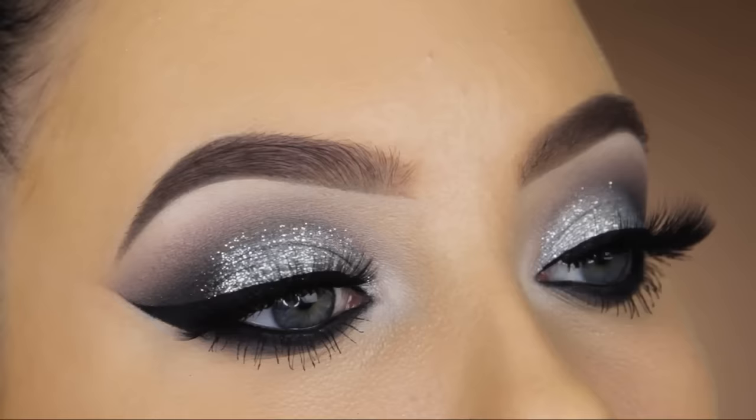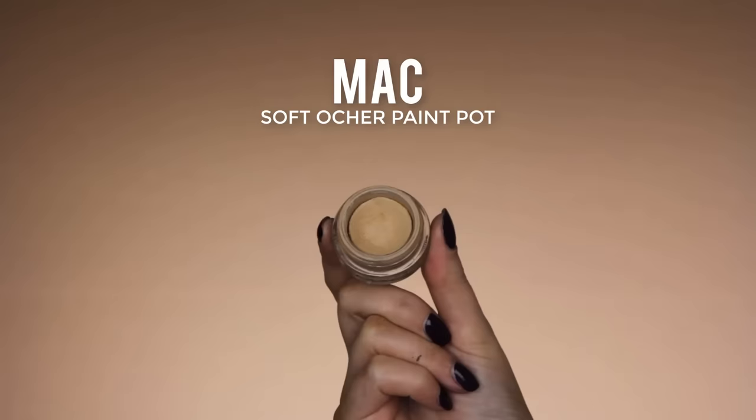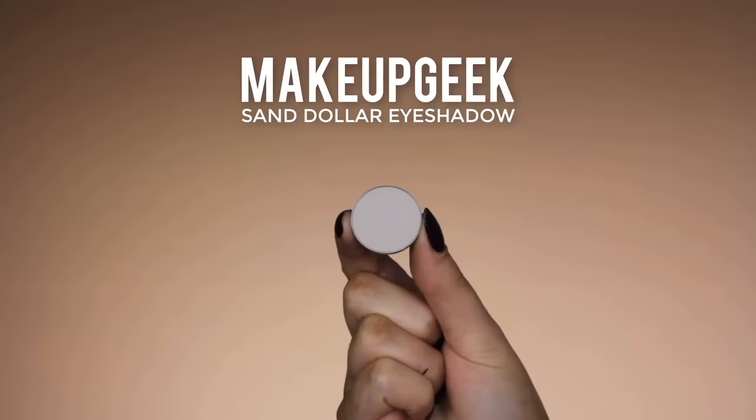Hey guys, welcome back to my YouTube channel. Today I have this silver glittery eye makeup look for you. The first thing I always do is prime my eyelids and I use the MAC Soft Ochre Paint Pot.